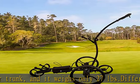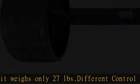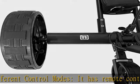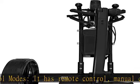Powerful battery and programmable buttons — 25.2V lithium-ion battery with 12AH capacity, with buttons to customize your caddy speed and turning as you wish.